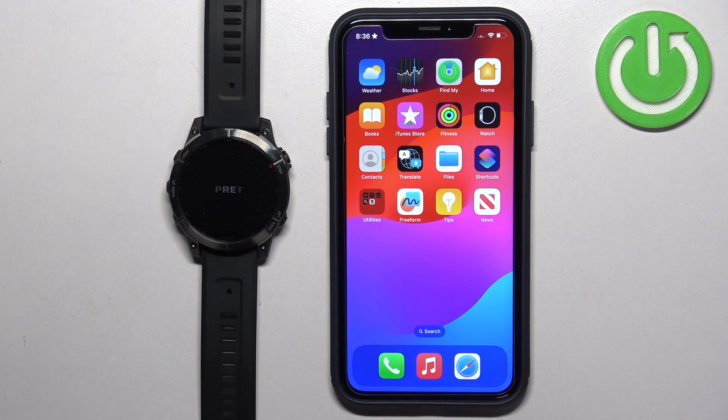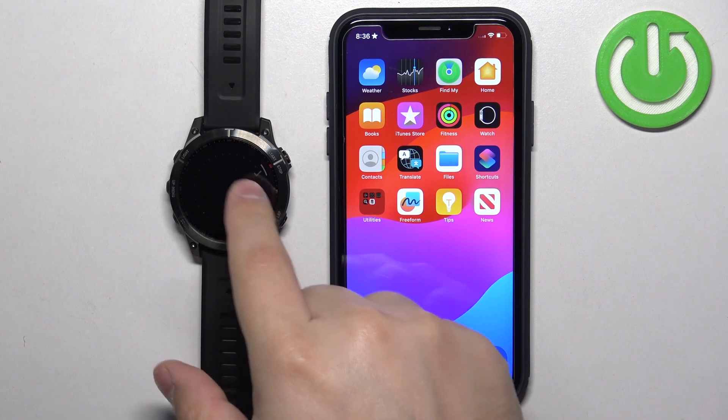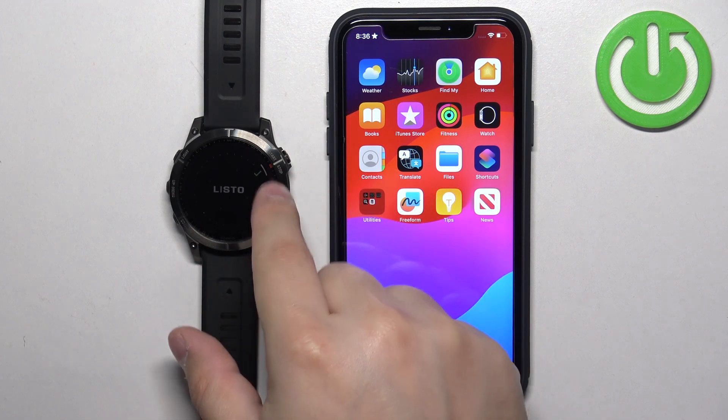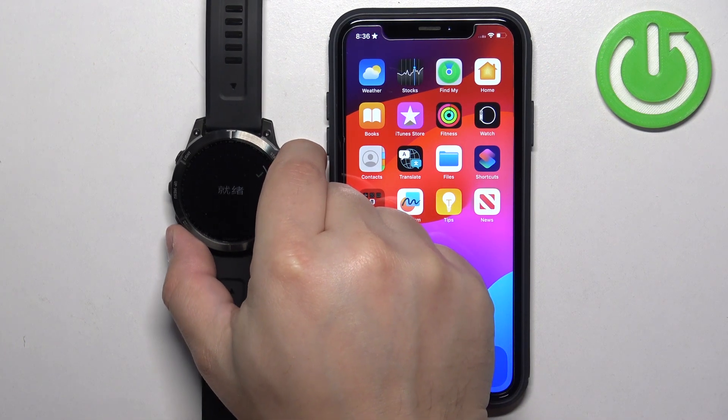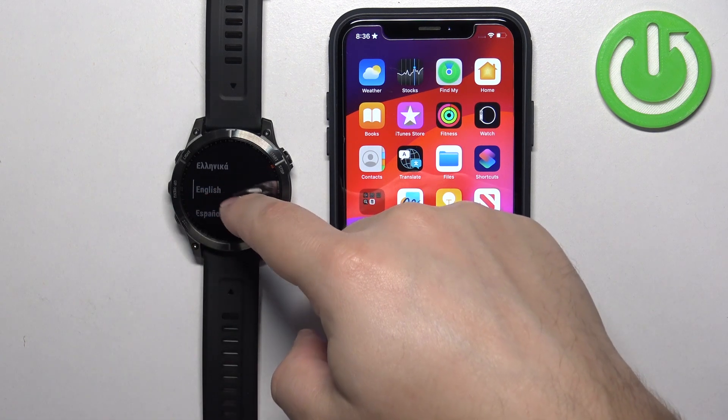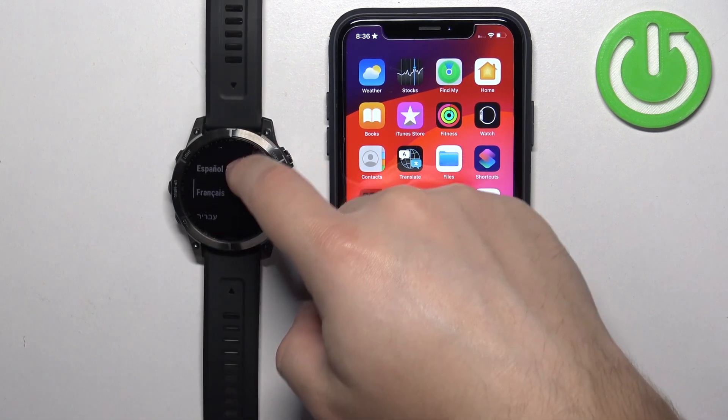The watch turns on, and if it's brand new or it's been reset to the factory default settings, you will see a 'Ready' message on the screen. Once you see it, tap on the check mark or press the Start button to continue. This will open the list of languages, and you can scroll through it by swiping on the screen.